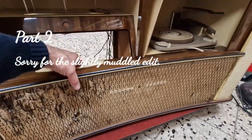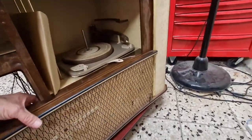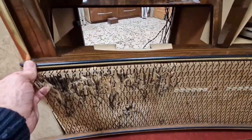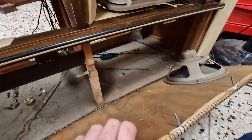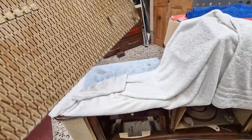Right, so moment of truth. I've taken those nuts off and hopefully — look at that. Wow, that's lovely and easy. Keep coming. And there it is — oh, if only all radiograms were that simple to get the baffle board out. That's beautiful. Okay, carefully lay that on there.